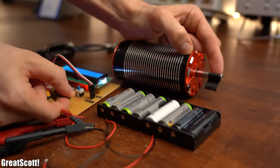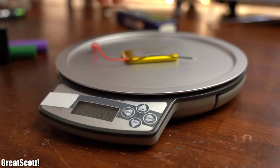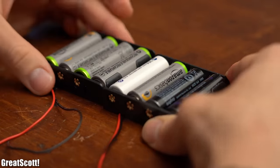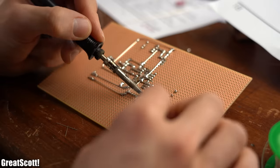To answer that question I will not only thoroughly compare nickel metal hydride batteries to lithium-ion and LiPo batteries in this video, but I will also show you how to properly use them to power a device and how hard it actually is to charge them up properly — which I will demonstrate by building my own charger.